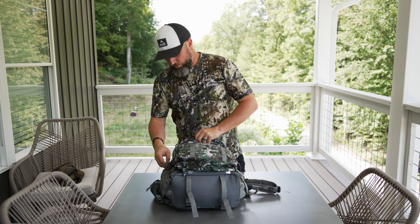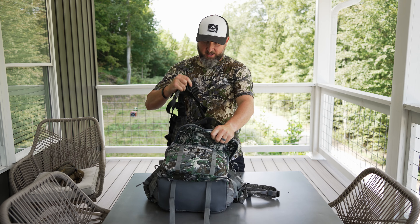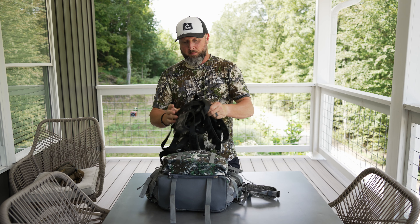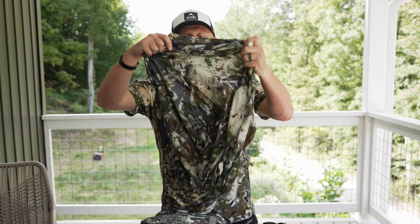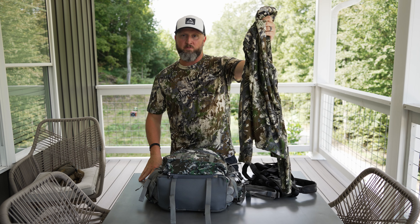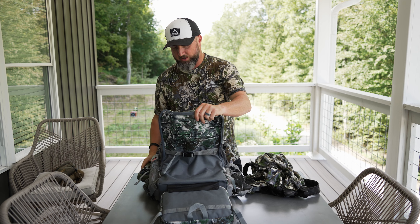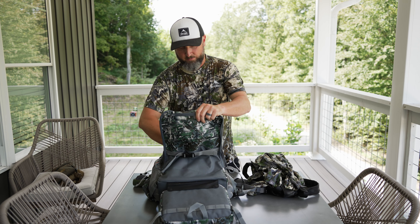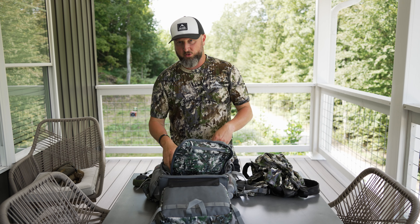Into the main part of the pack. With the heat in mind, you're going to see something a little different — my safety harness is in here because I'm going to wear as little as possible getting in to stay cool and manage the heat. I'll put it on at the tree. Next I have a long-sleeve 150 — you can see I'm wearing a short-sleeve 150. I'll walk in, get hot and sweaty, then put on this lightweight 150 once I cool off and stop sweating to help with odor control. I also have a thermosail for mosquitoes, wet wipes, and a hand towel to dry off and get the sweat off.